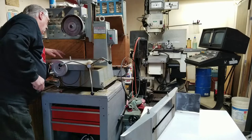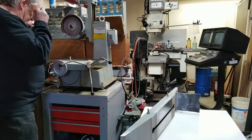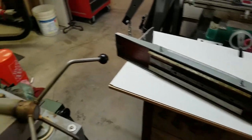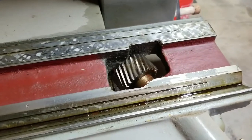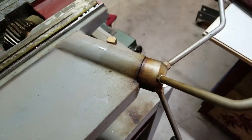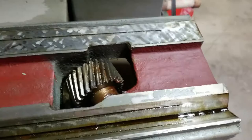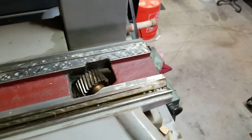We've got the table off. Here — look at it. Here's that pinion gear I was talking about. The gear just kind of slides the table up and back. But the ways don't look that bad. I will check them with a flat surface.